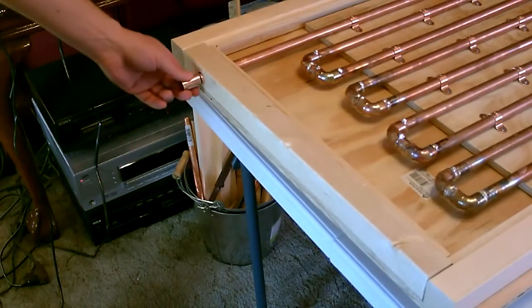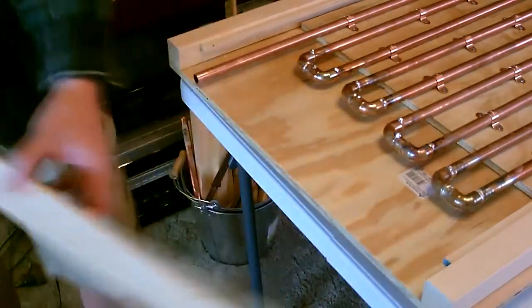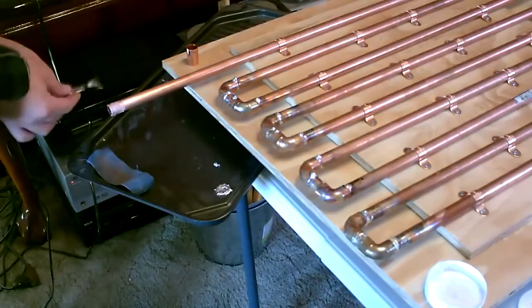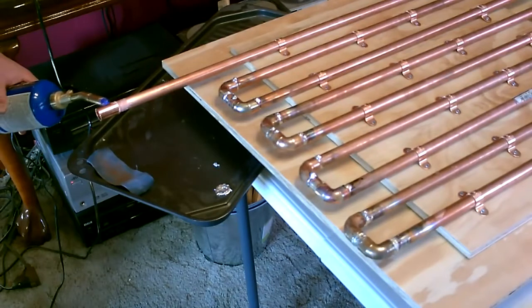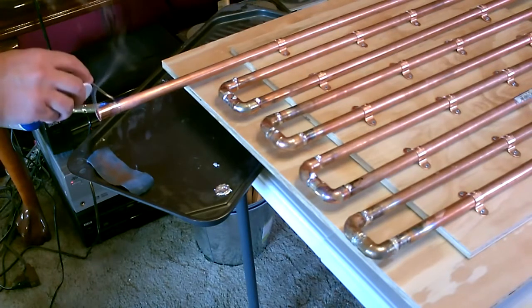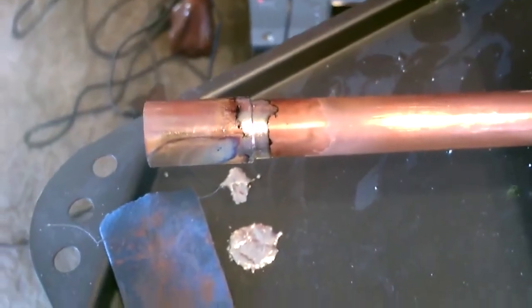Now let's take a straight coupler and we'll solder this on to the other side. This is the outlet — from there you can add pipe or connectors or wherever you want the water to go. That should come right off. Again, super easy to solder — just heat it from below and melt the solder on. And there it is.